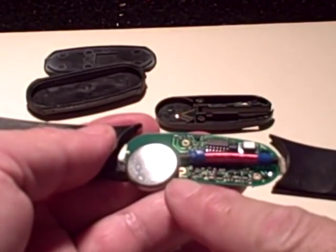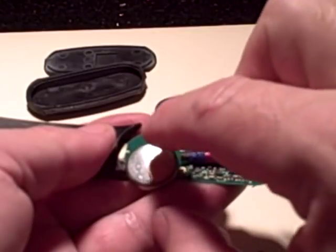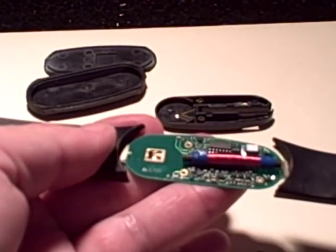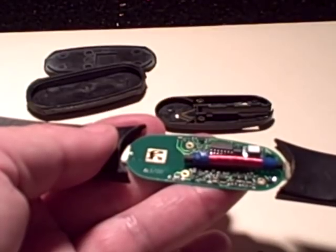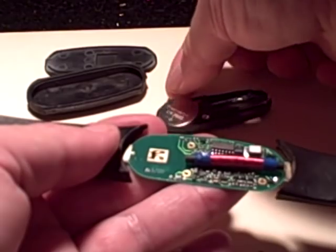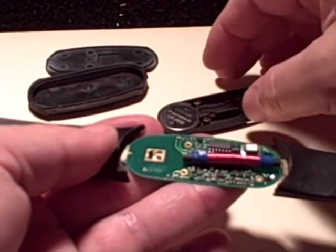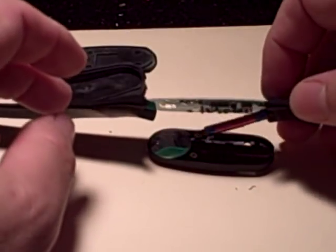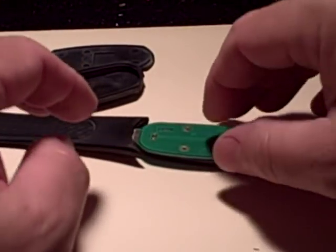So there's a simple CR2032. The positive side goes down — I'm going to replace it with my new battery. Positive side goes down, so positive sides face up on this thing. Set it back down in there like that.